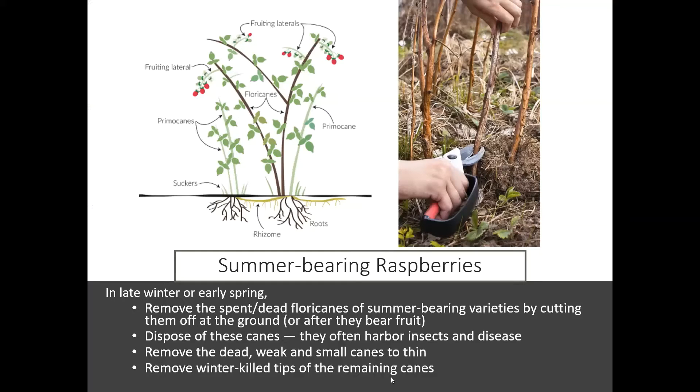With summer-bearing raspberries, in late winter or early spring, you want to go in and remove all of the dead spent floricanes from the previous season. You can do this by cutting those back all the way to the ground. You will be able to tell that they are dead — there won't be any red color to the stem anymore.